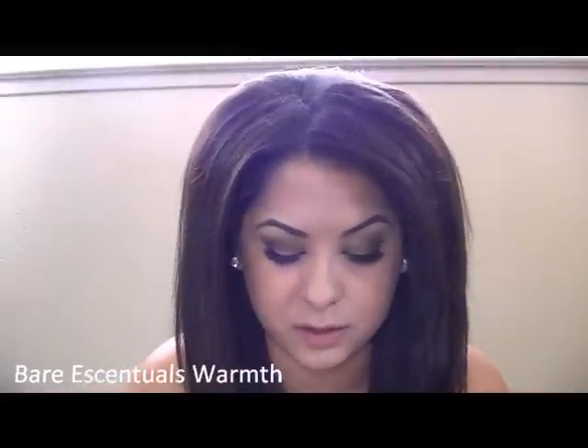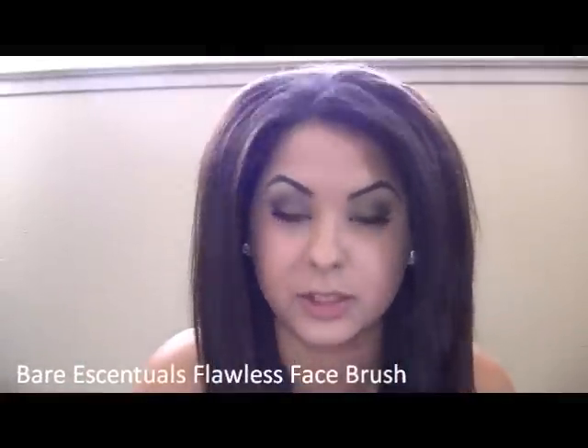After that I put my bronzer on. This is one from Bare Essentials — it's an all over face color. To apply this I'm going to use the Follis face brush, also from Bare Essentials. Basically all my face products are from Bare Essentials — I love their stuff. I'm putting this on so I don't look super pale, because I have zero tan right now.